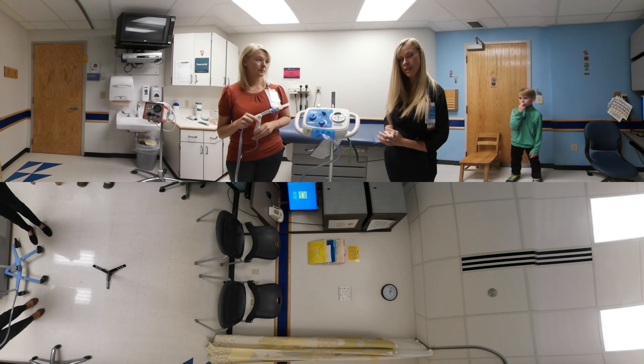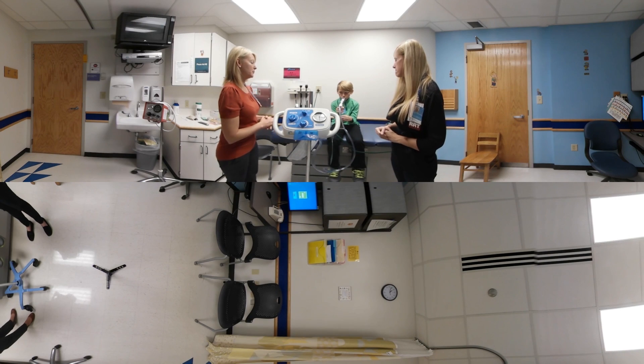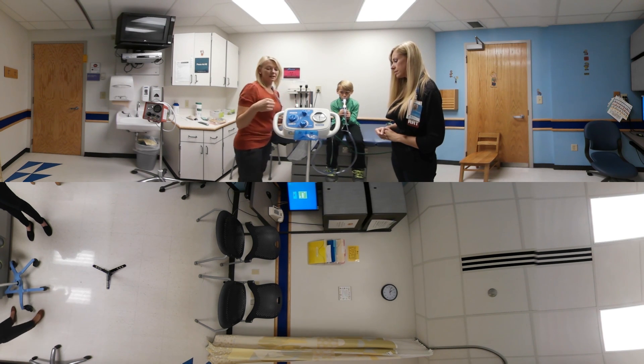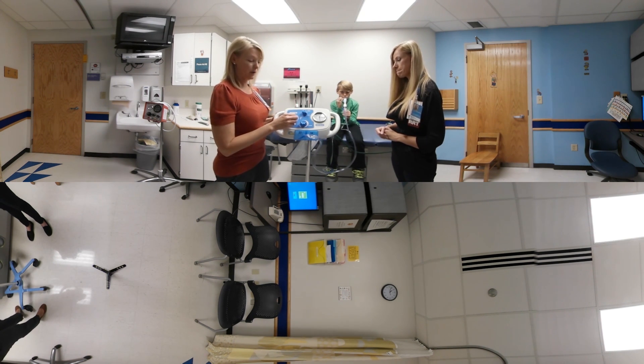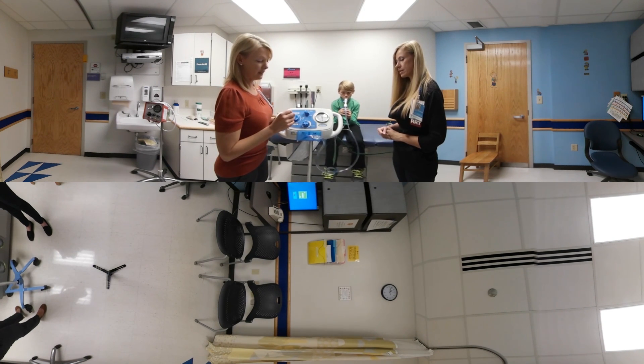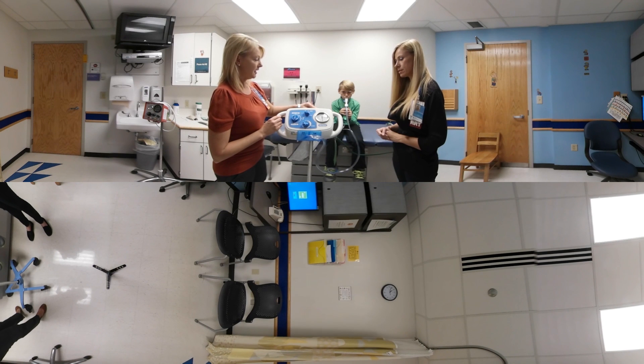Now we're going to have Trace demonstrate how to use the device. We typically recommend this device for children 10 years or older, and Trace is right at that age group. He's going to demonstrate for us. We start on CPEP mode in the low flow setting, and I'm going to turn this on while Trace demonstrates the first cycle.